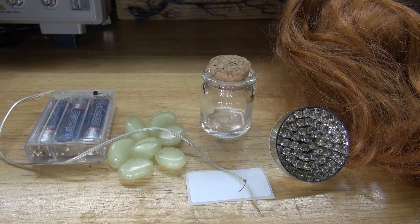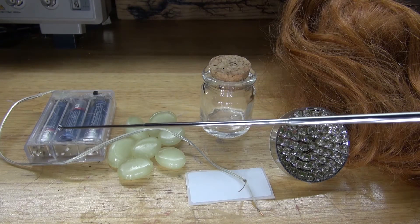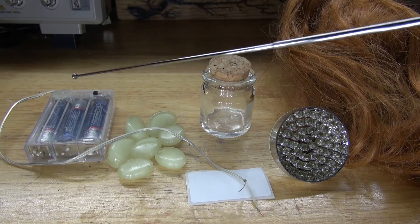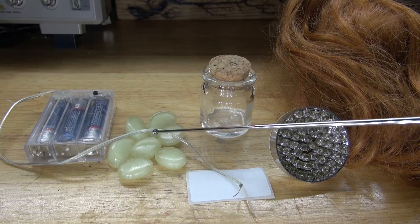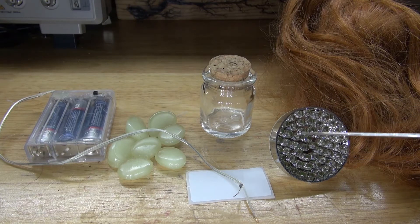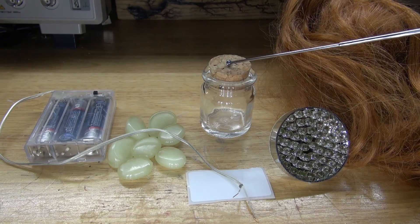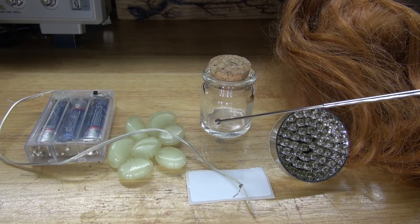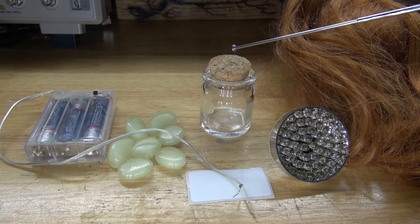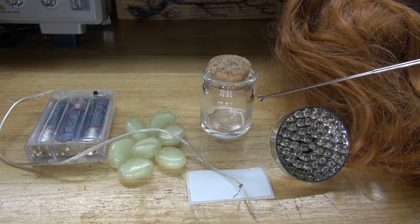These are the items you're going to need for this project. You'll need a 4.5V battery pack — this one came from an LED strand so it already has a switch — and a 10 ohm resistor. You're also going to need some pixie beans, which are plastic glowing rocks, a label, a UV LED light taken from a UV LED flashlight, a glass spice jar with a cork, some hair from a pixie doll, some cardboard, and some birch bark to attach to the cardboard housing.